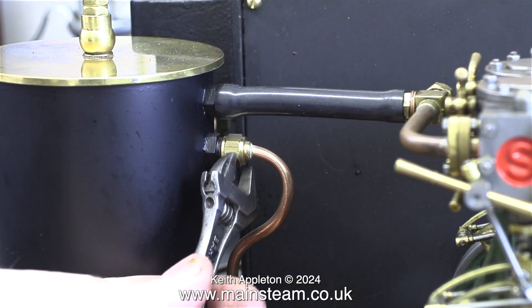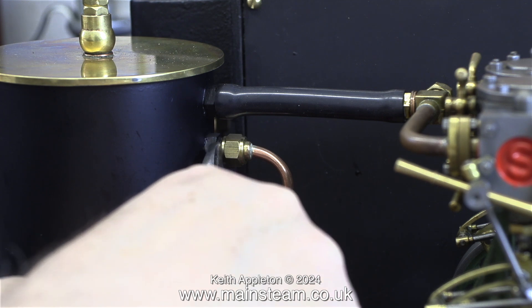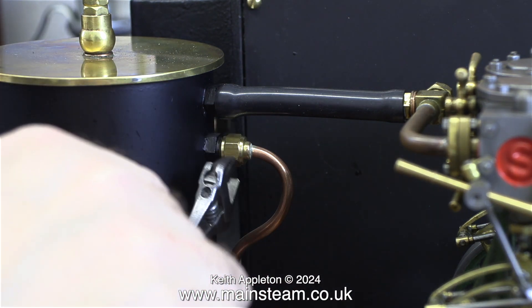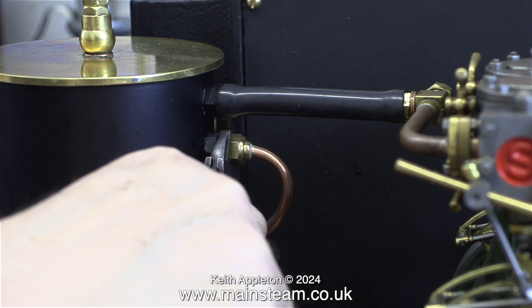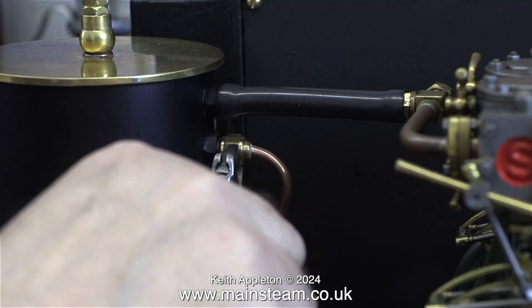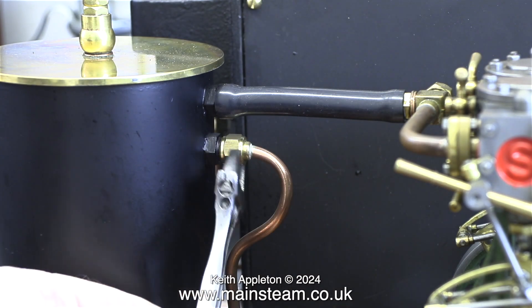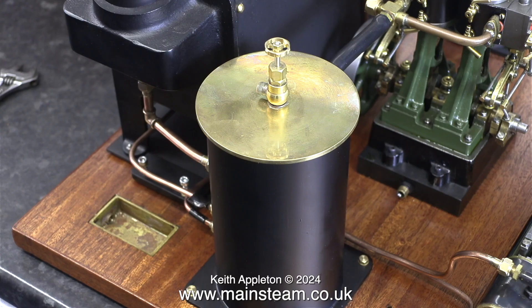To make it easier, these pipe runs use different size union nuts. The ones on the condenser in this case are 5/16 by 32, whereas the ones at the engine end are 1/4 by 40. The union nuts on the brass exhaust pipe that goes from the condenser to the chimney are 3/8 by 32 threads per inch.